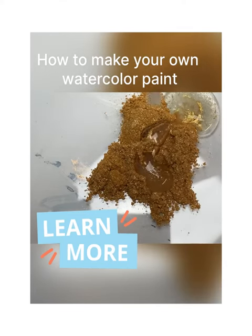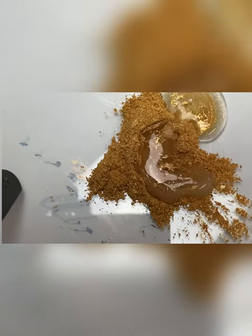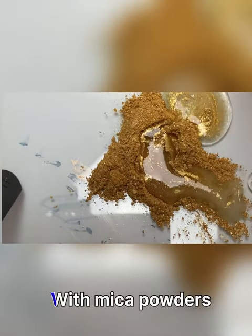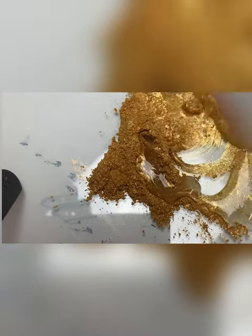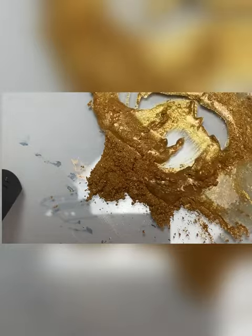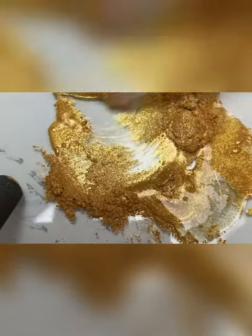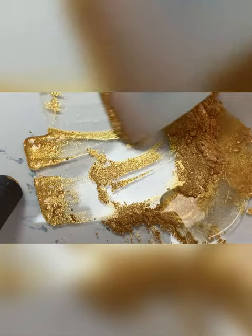Hi everyone, this is Susan and today I took some gold mica powder and made some watercolor paint. Here you see me mixing it up. I used guar gum powder and I will put it in the links below and in the description how to do this.